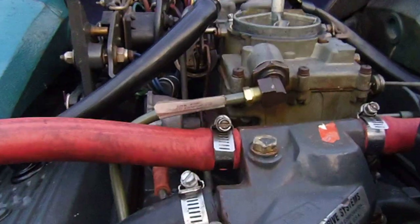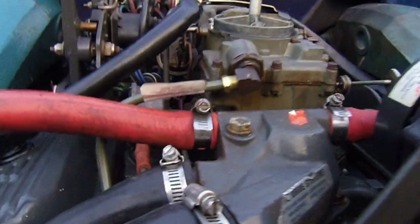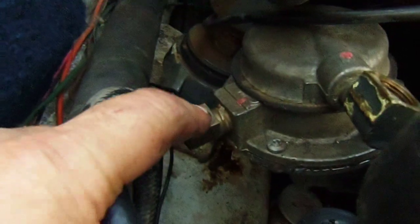What I had to do - I'll show you quickly - there's a line that comes off the carburetor here. That's the fuel line. The original one is really long and it twisted all the way around and went down into the fuel pump.